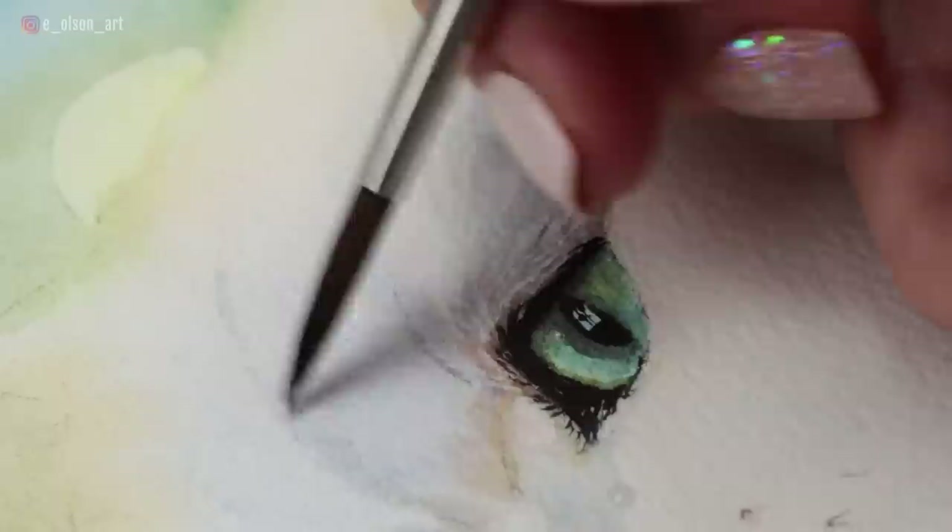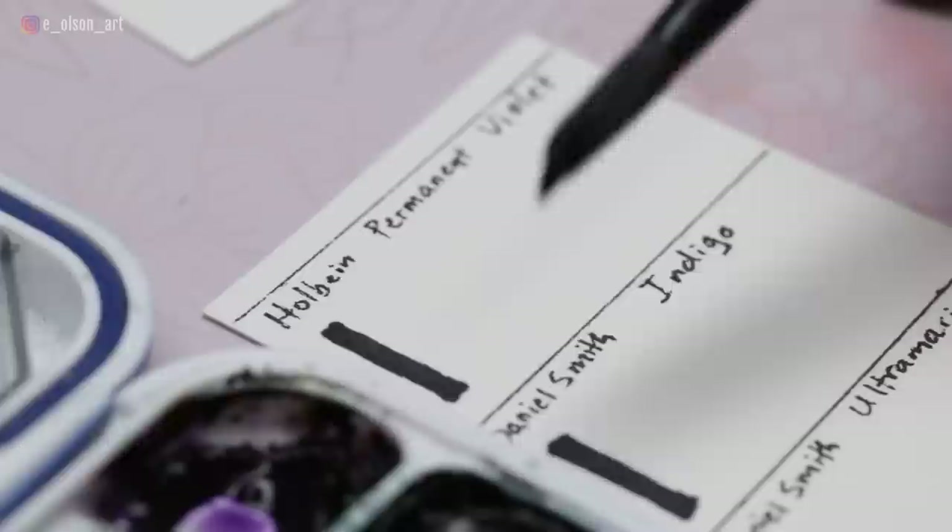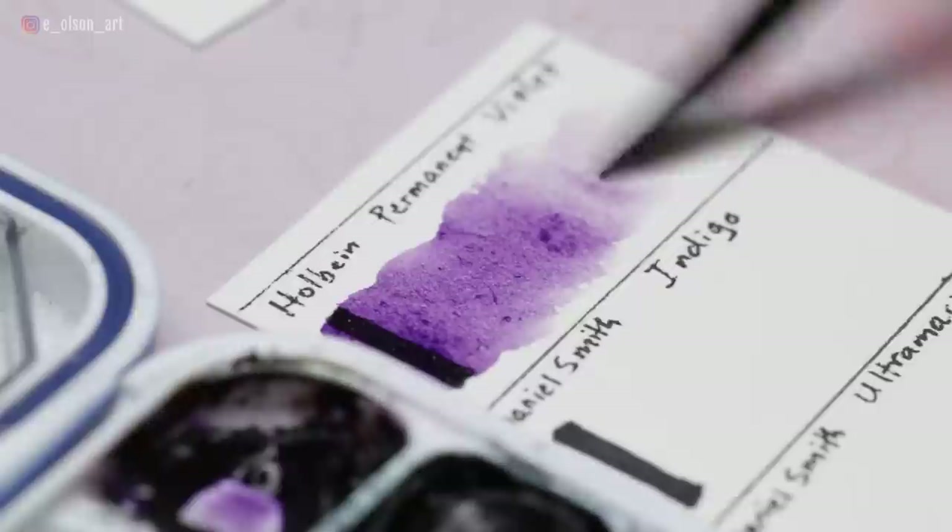Lastly, I have Holbein Permanent Violet, made with PV23 — transparent, staining, non-granulating, and to me just the perfect royal purple. Keep in mind you can always change out your colors. You might have a color on your palette for a year and realize you don't use it that much — so change it out. That said, I would stick with a particular palette for at least a year so you can start to understand how the paints play and mix together.